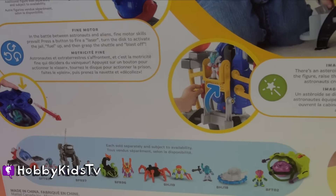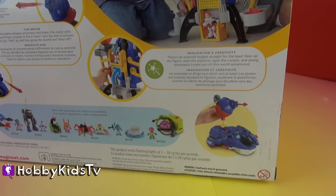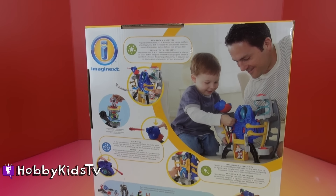There's all kinds of different launchers and even a way to load up your astronaut into the spaceship. You can attach a launcher to your spaceship and have all kinds of space fun. Let's open it up and see what we got.